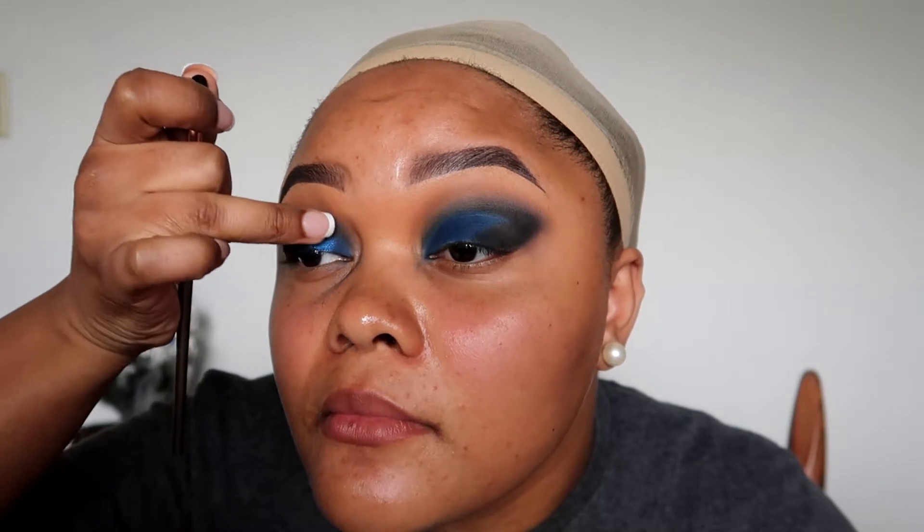Now I'm going into the Masquerade Mini by Juvia's Place palette. I'm going to use the color Dahlia — it's a very pretty blue shade — and use a packing brush to put that on my lid. Look how reflective that is just by itself. Honestly, I'm not even going to spray it. Most times when you use a shimmer like that you have to spray it for it to show up on camera, but this is just giving fire straight out the gate.